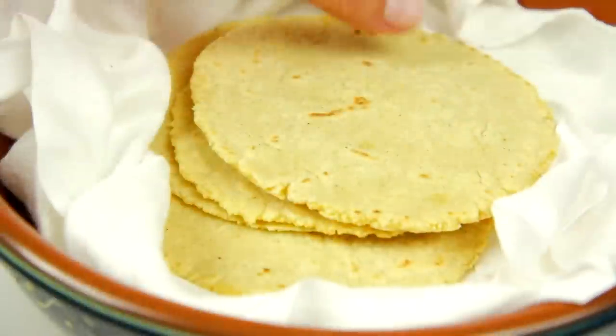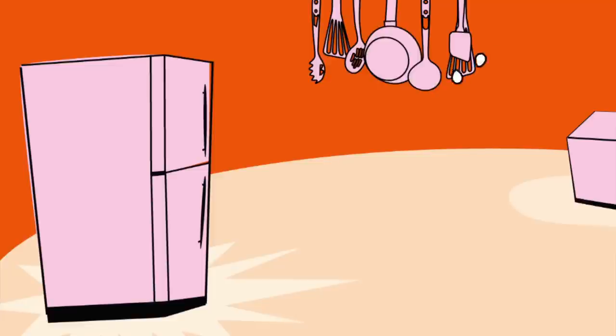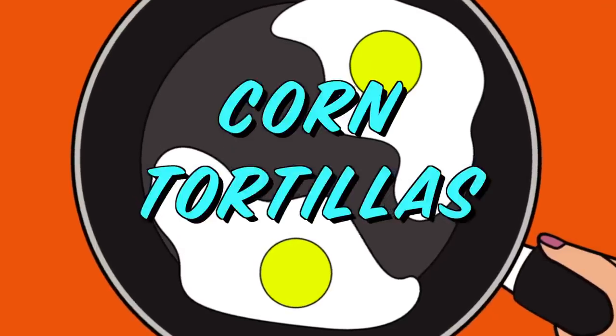Hey dudes! I'm Hilah, and today on Hilah Cooking I'm going to show you how to make homemade corn tortillas. I've gotten a lot of requests for these. I showed you how to make wheat flour tortillas a while back, whenever we released the breakfast taco book. And while corn tortillas are not really traditional on Austin breakfast tacos, sometimes you will see them, especially if people are gluten intolerant. If you've never had a homemade corn tortilla, you are seriously in for a treat. They're infinitely better than anything you can buy at a store, and they're super easy.